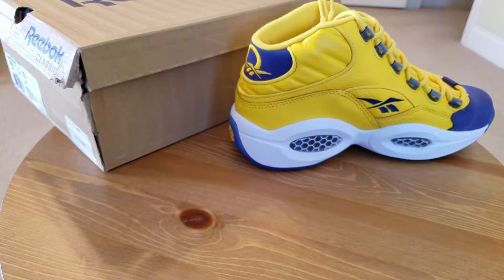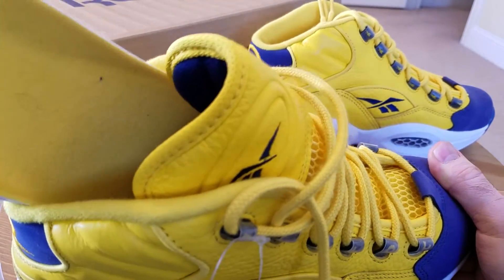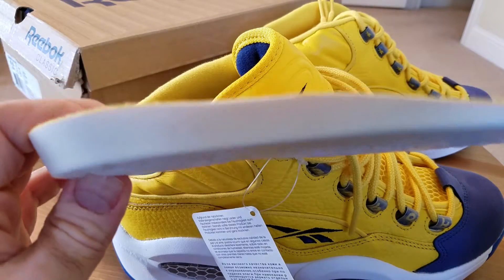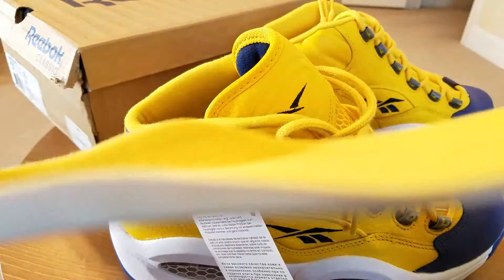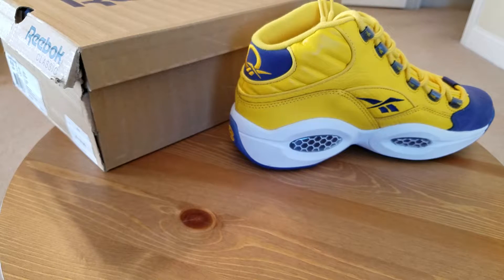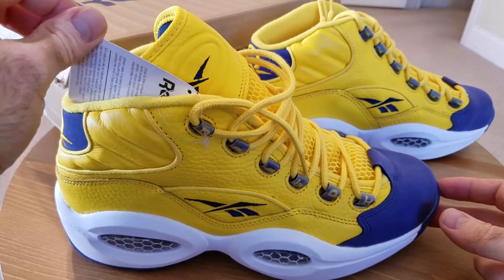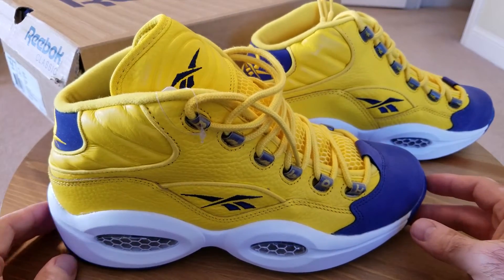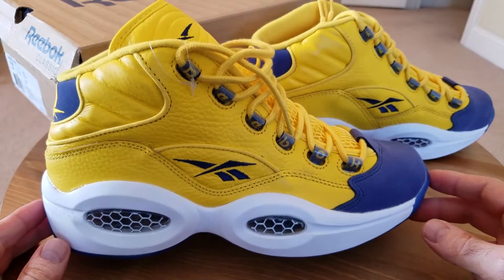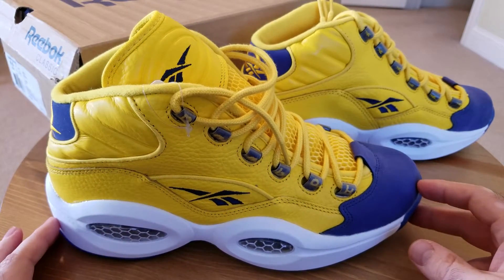Let me pull the insole out and show it to you. Like all the other Questions, the insole is a very thick polyurethane insole — super thick and well-padded with the shock pad. That exact insole has been used on the Question model for many, many years — I think since the beginning, since the original creation back in '96. It's been one of the best things about the model because a lot of people are reusing that insole in other shoes they find not comfortable enough. The only negative is that if you don't keep the shoe in proper conditions — not humid, not too dry — the polyurethane insoles will eventually crumble.